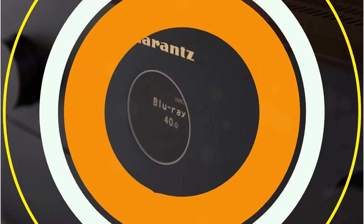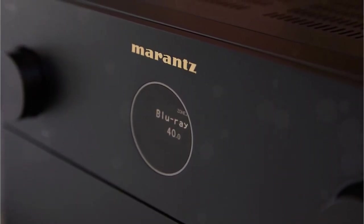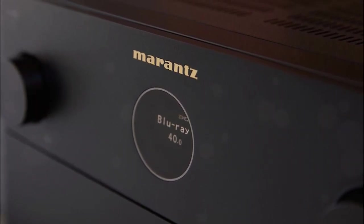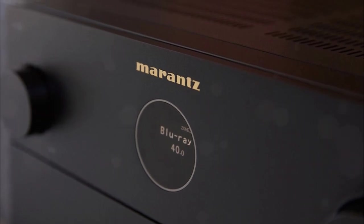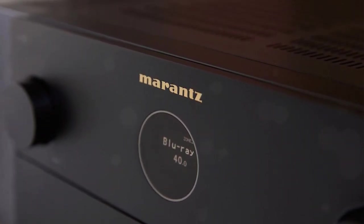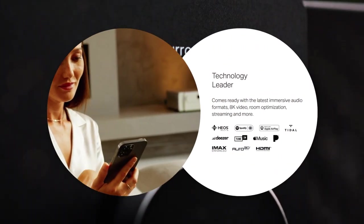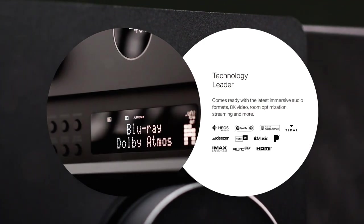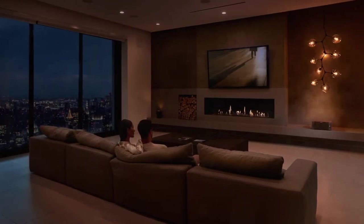Both units contain independent subwoofer channels and Audyssey MultEQ XT32 processing for 11 channels total. It's terrific news for those who know that multiple subwoofers can produce sound even better than the sum of their individual parts. The ability to individually calibrate each sub with the included Audyssey MultEQ XT32 is a significant benefit. Additionally, each of the 11 channels has a preamp out, allowing you to enhance any channel by adding a power amp when the time comes.